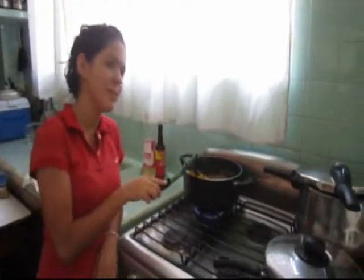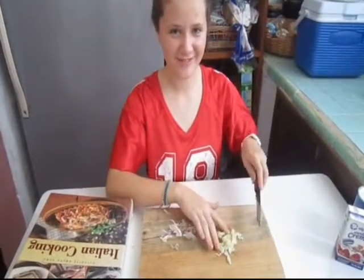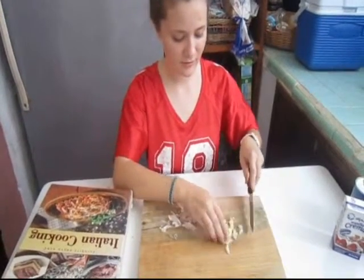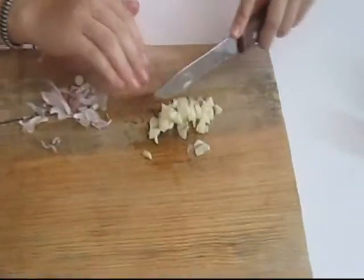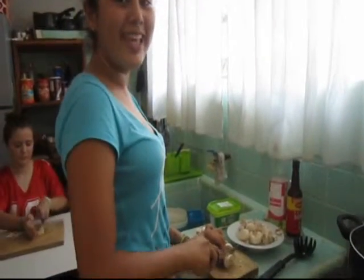For this meal, we are going to need some pasta. You have to put the pasta in a saucepan and boil it for around 15 minutes. You have to chop the garlic. Cut the mushroom in slices.